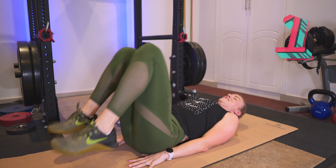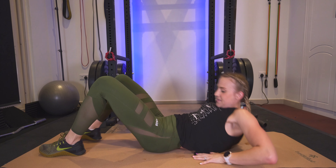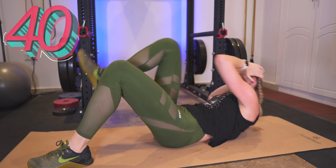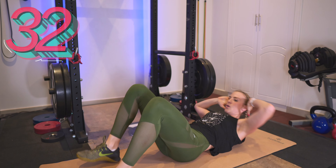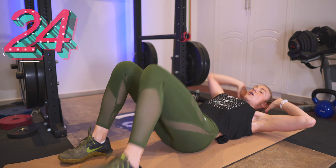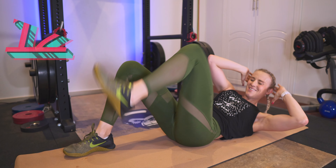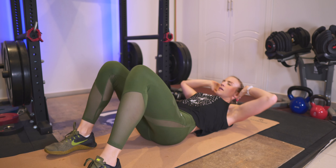We are going to sit it up. I'm calling this a step-out crunch — step it out, crunch, opposite elbow to opposite knee. We're going to step it out, cross body crunch, and we are into it. Lift it up, get those shoulder blades off the ground, really working the upper abs and the lower abs. You have 15 seconds. Breathe. Few more seconds.